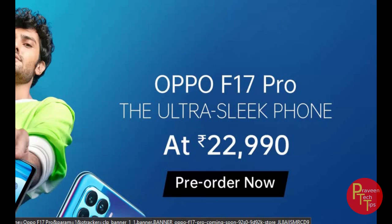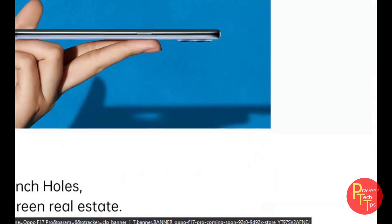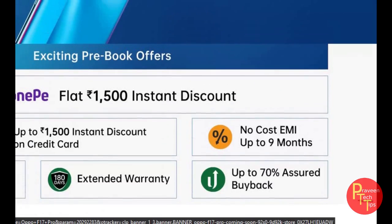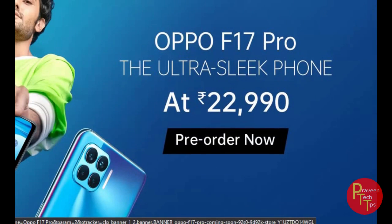The price is around 23,000 and there is a discount available on the phone. It features a sleek and slim design with dual rear cameras and a dual selfie camera as main highlights.